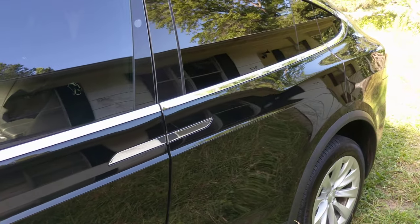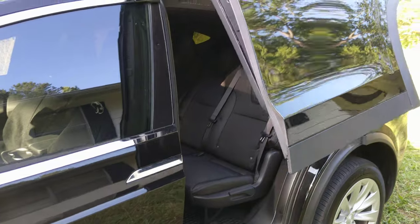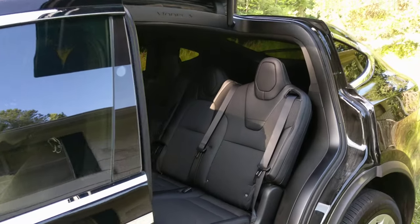So let's open the Falcon Wing door and take a look inside. All right, we've got it open.